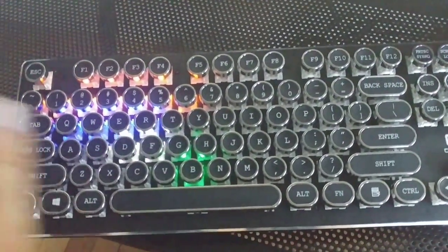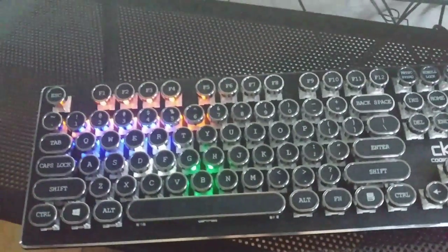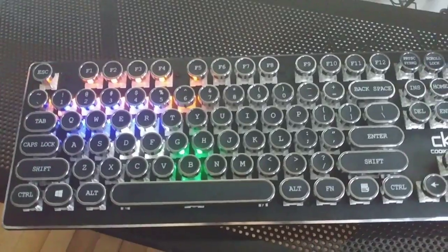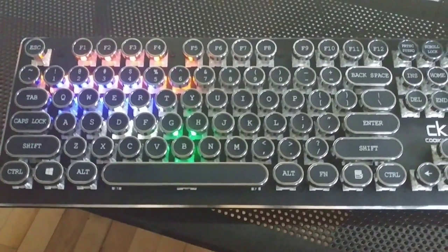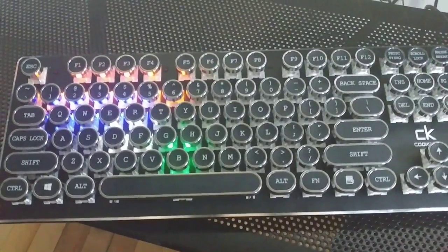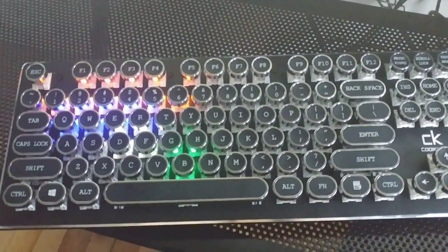One thing worth mentioning: if you don't like the circular keys, it does also come with square keys, so it's not a total waste of money if you end up not liking them. I do like it — it could be better, but it's worth buying, especially since I got it for $99 and that sale is still going on. Check it out!